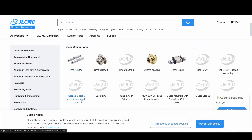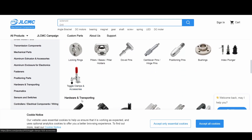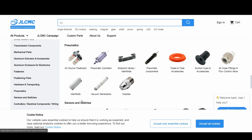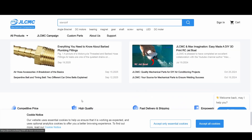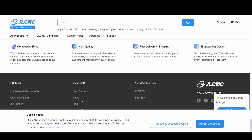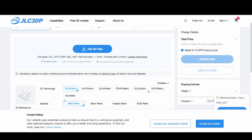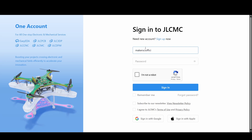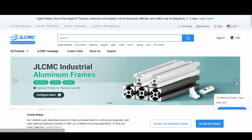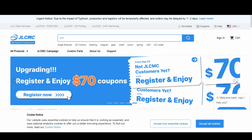Before we jump back into the build, I want to give a big thanks to today's sponsor JLCMCU. If you are into robotics, mechatronics, or DIY projects like me, you know how hard it can be to find the right parts without spending too much or waiting forever for shipping. That's why I really like JLCMCU — they have low prices, fast delivery, and the option to order custom parts made exactly the way you need them. It honestly makes prototyping and building so much easier. You get a $70 coupon just for signing up as a new user. Check it out at jlcmcu.com — link is in the description below.